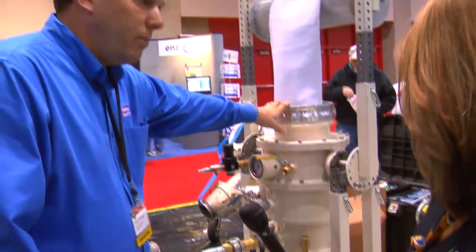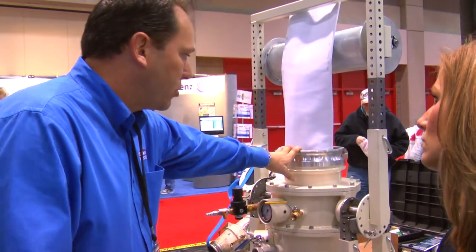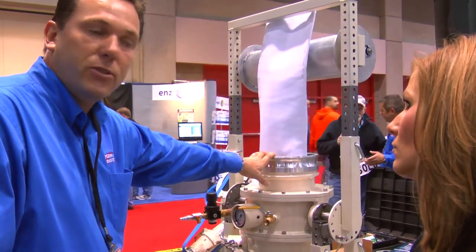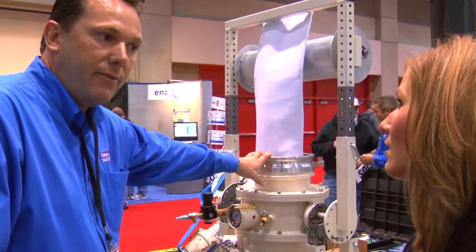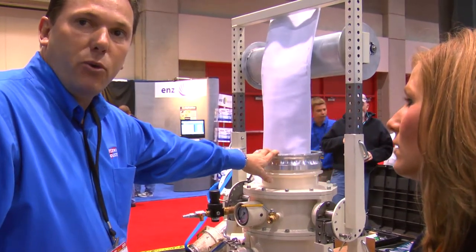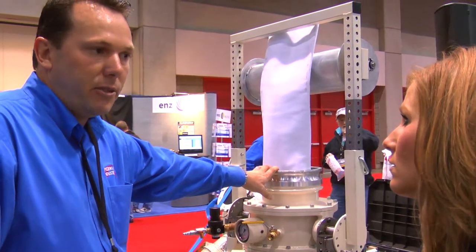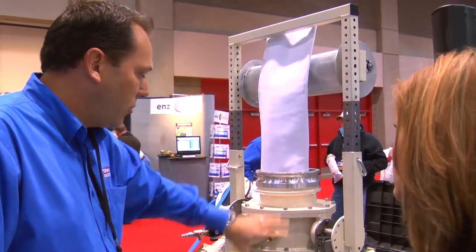For example, last week before we came to the show, we were demonstrating it in the field and we did about 300 plus feet — we inverted it in about four and a half minutes and cured it in about an hour and a half. So compared to curing a liner with hot water over a three to four hour period, we reduced that by half the time, as well as the installation equipment.